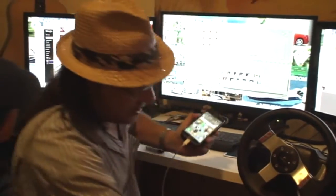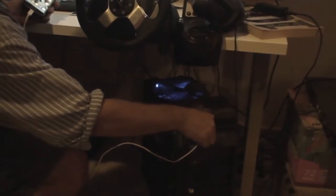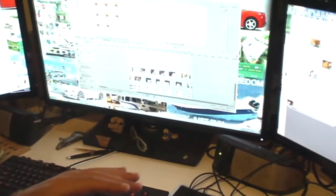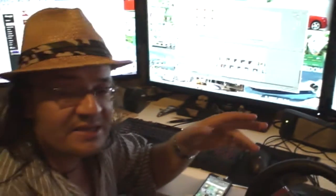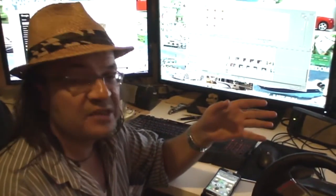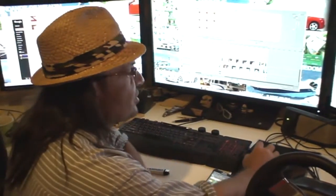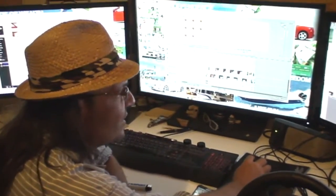So we put the cable in and we plug it into the USB right here. And the phone connects to the computer. Then two seconds later the phone disconnects from the computer and reconnects, and disconnects. It's intermittent - it does it whenever it wants to.